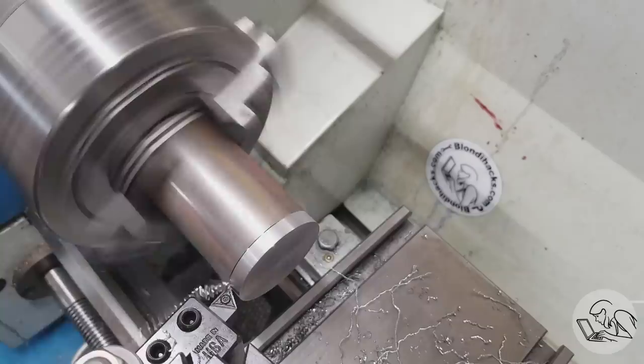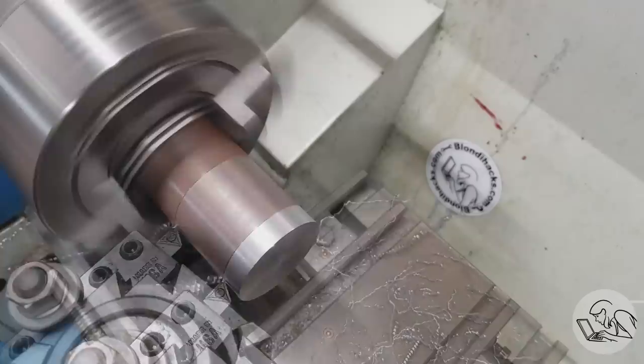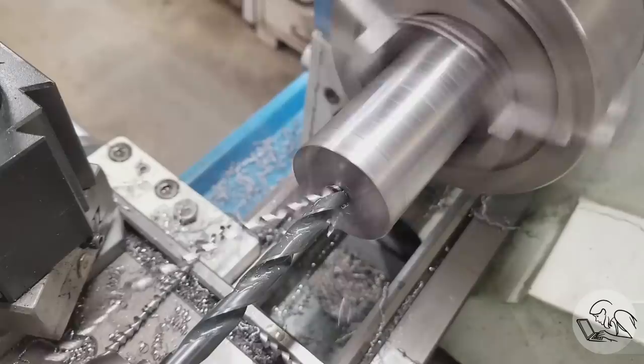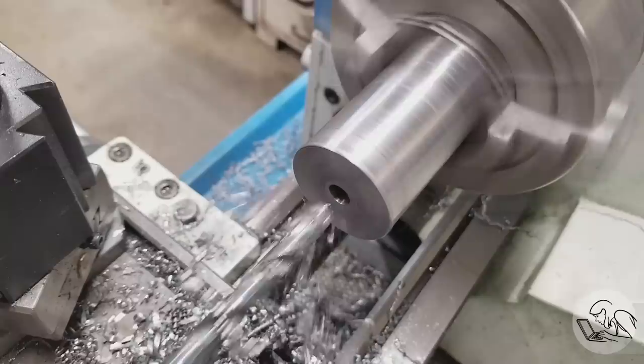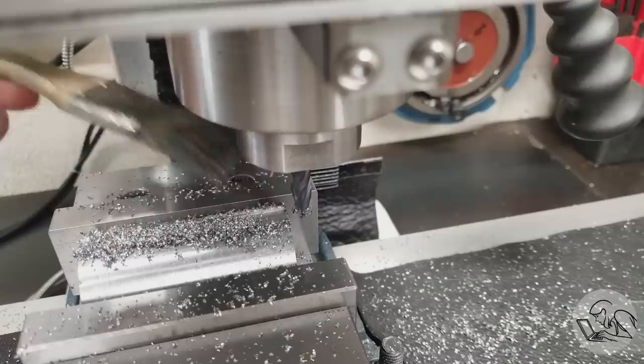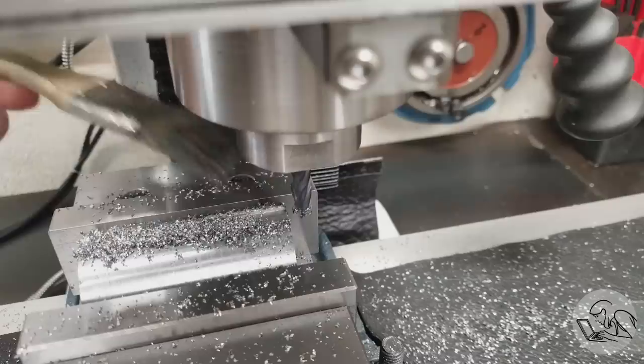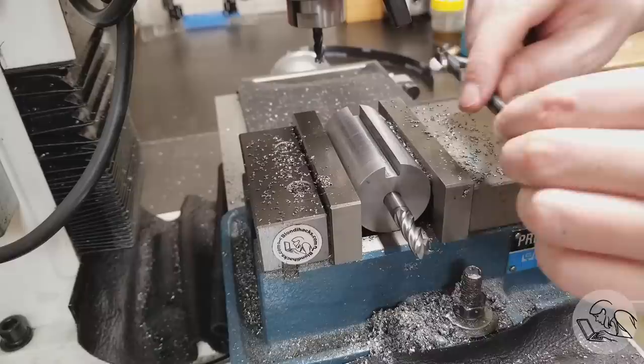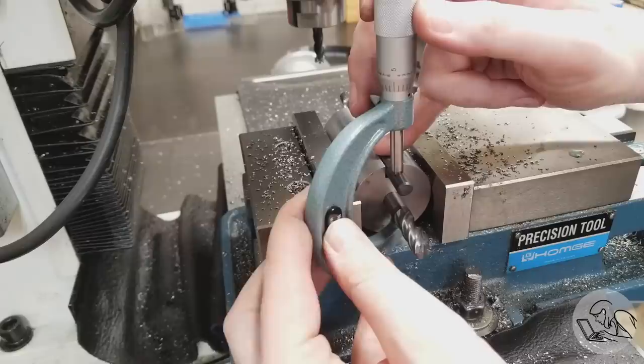On the mill to machine the sides of the crank webs — mostly aesthetic. For the rest of this I'm going to need another fixture. I took a piece of scrap, turned it, and drilled and reamed a hole all the way down the center to hold one leg of the crankshaft. Over to the mill to machine a trench all the way down one side — this will also hold a leg. The dimension here is really critical: the distance between the centerline and this trench sets the throw of the crankshaft.